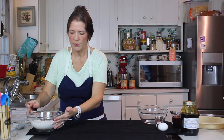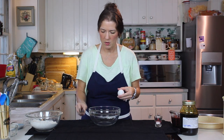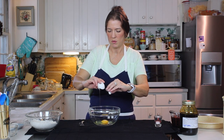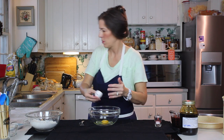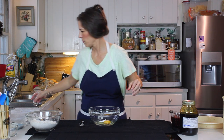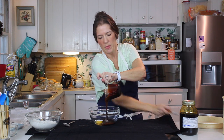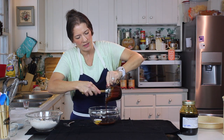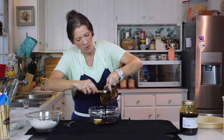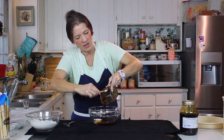We're going to set that aside and make our filling. Into our bowl we're going to have one room temperature egg, baking soda, and molasses — one cup. The recipe called for a light molasses, which is really cool because I have some of this beautiful, very light sorghum molasses that I get from the mountains.